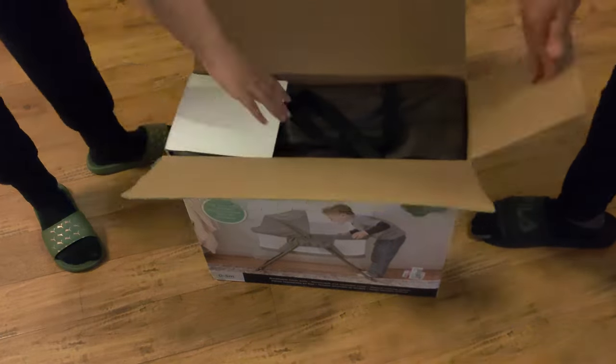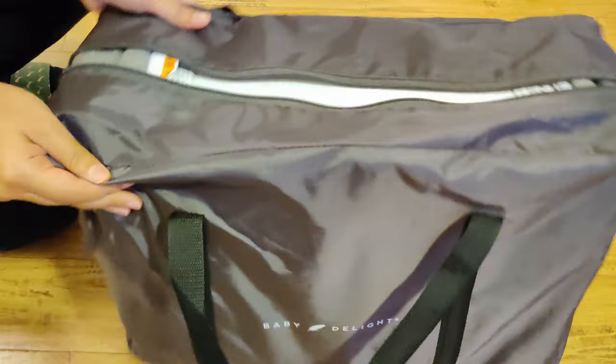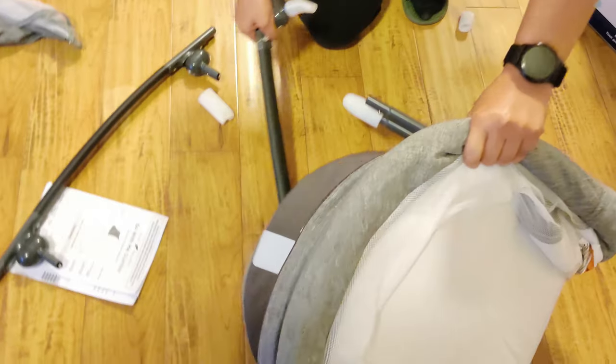Today we're going to look into the Baby Delight Go With Me Deluxe portable rocking bassinet. It comes in a portable bag which you can use when transporting. After removing it from the portable bag, there are a few things you have to do to fully assemble this.